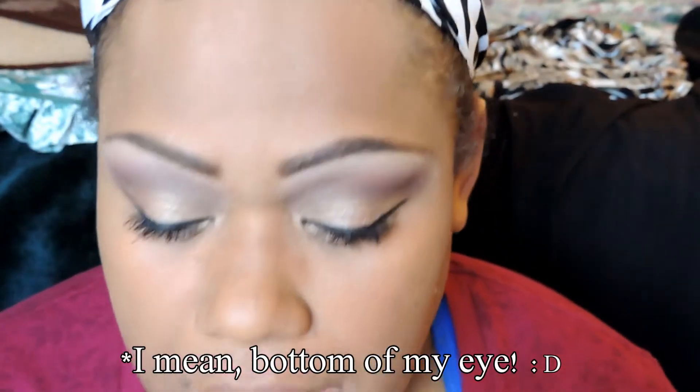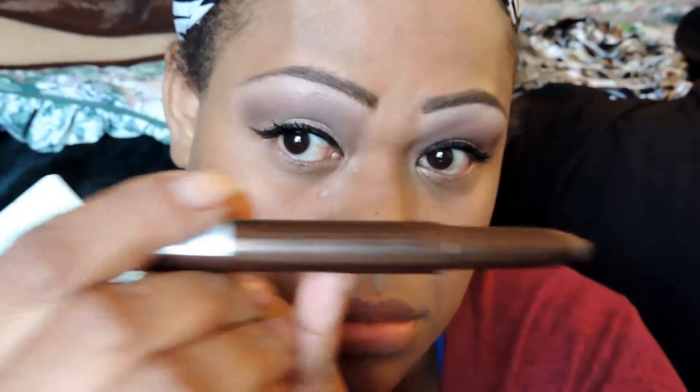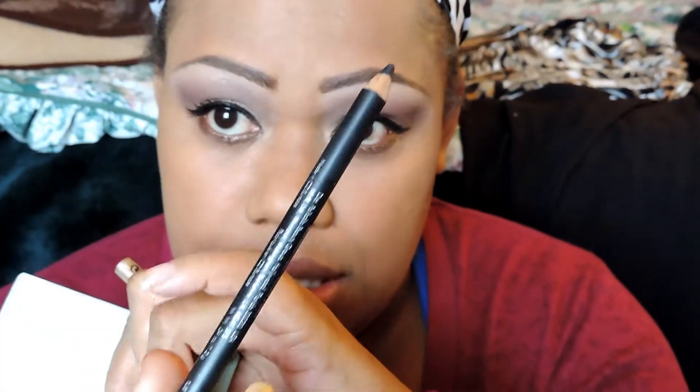For my bottom lid, I'm going to use my Nika K Eye Light Crayon in brown. Then I'm going to take my Play-Doh love pencil eyeliner and do it on my waterline on the bottom.